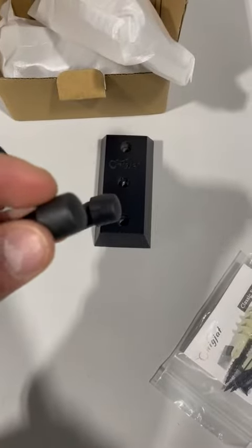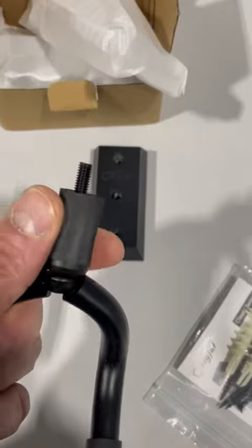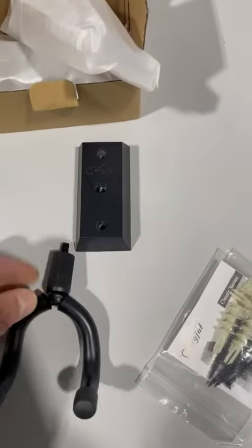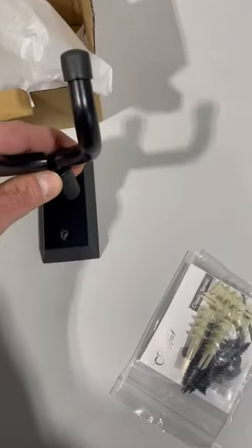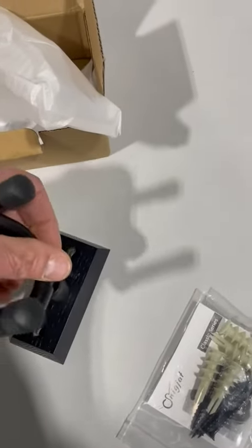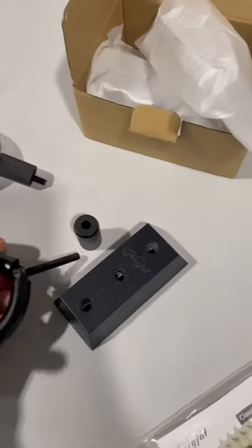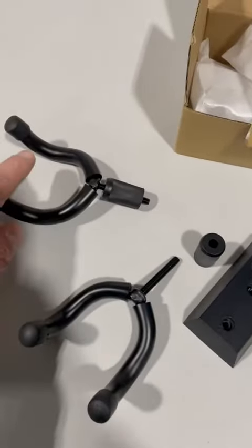These are all rubber coated — very nice. It's a piece of plastic and the rubber coating protects your guitar and doesn't cause any damage to it. You can see it screws into the middle, and then the two top and bottom is where it would screw into the wall.